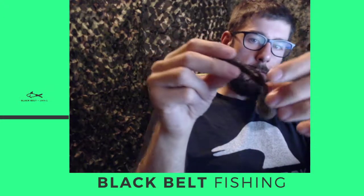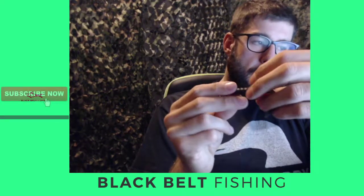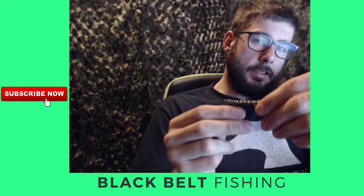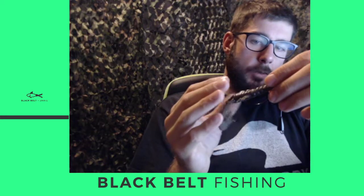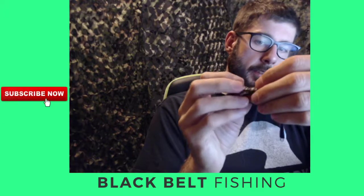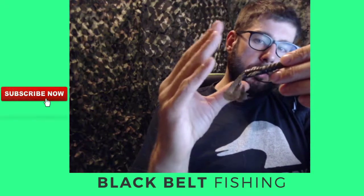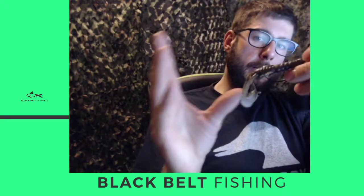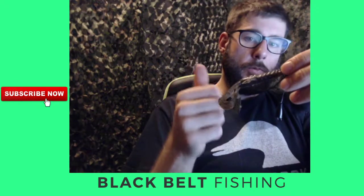The lure I was using is the Z-Man Turbo Craw. One thing I'll tell you about Z-Man products in general — if you're going to Texas rig them, make sure you texpose as much as you can. The Turbo Craw has a thicker middle section, and I'm using just a little three-ought hook. When I didn't texpose it, the fish would grab it and it almost wouldn't go through all the way — I'd barely hook them. But once I texposed it, my hookup percentage shot through the roof.